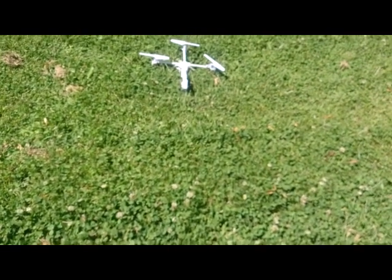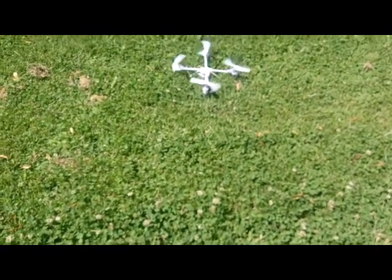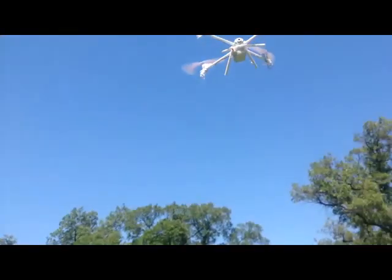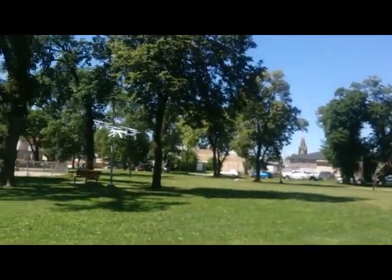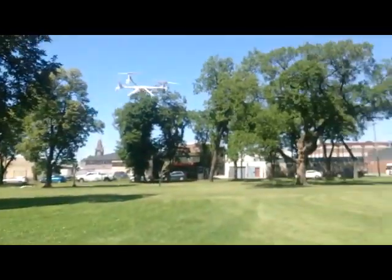Alright, it's gusting probably about 30 right now, so I think it's gonna be too windy for this. Actually, not too bad.